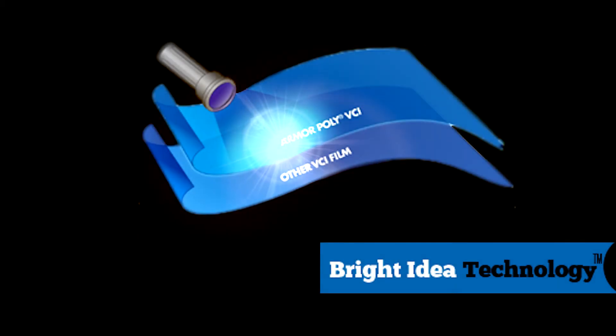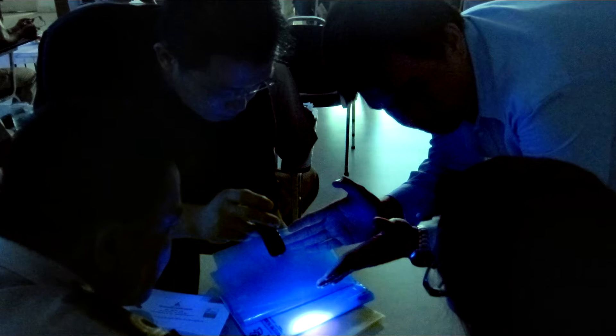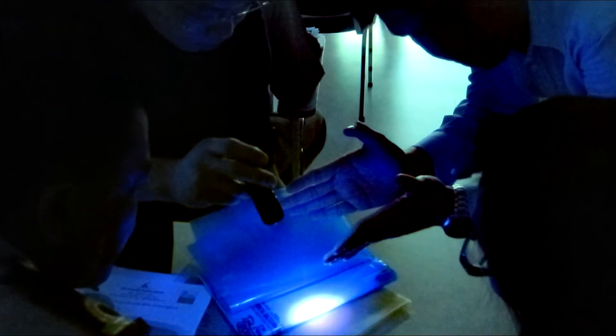All of our Armor Poly has a Bright Idea technology. This allows for glowingly visible proof under a black light that all of our VCI is present in our Armor Poly.